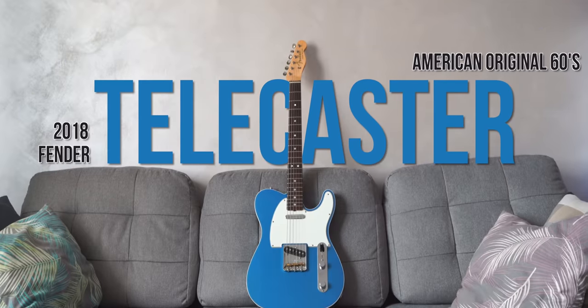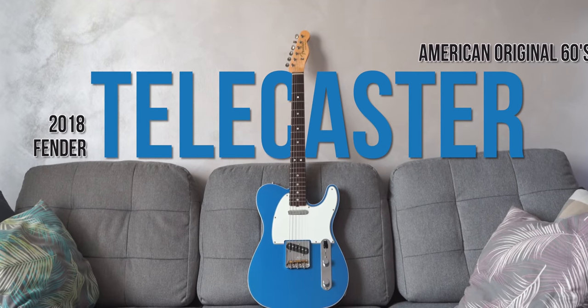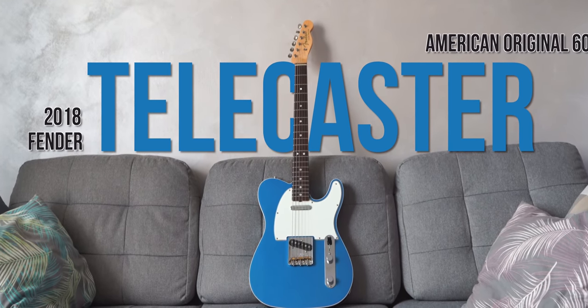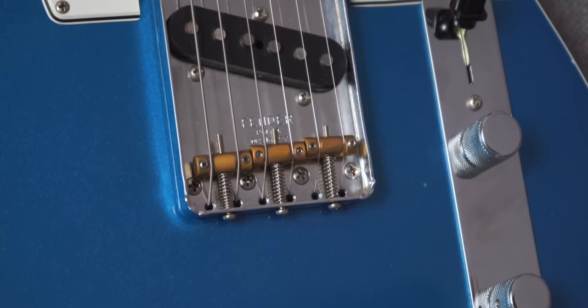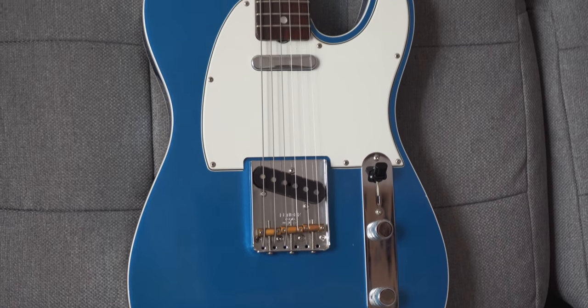Fender Telecaster American Original 60s. This guitar is all stock except the bridge saddles — I changed them because the vintage-style ones couldn't be adjusted for fine intonation. I remember buying this guitar online without even trying it; I was really in love with the color, and I did the right thing because this guitar plays and sounds amazing.